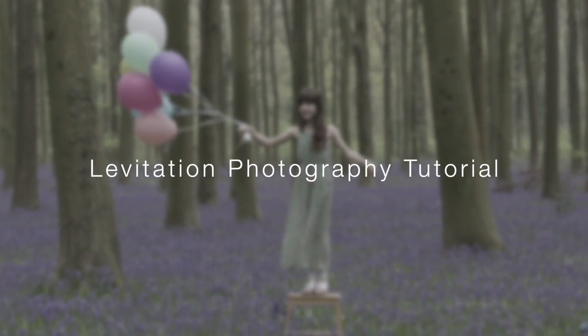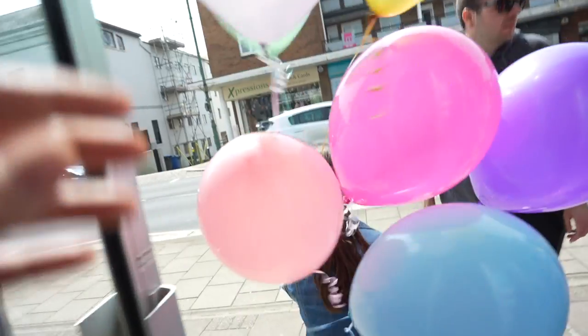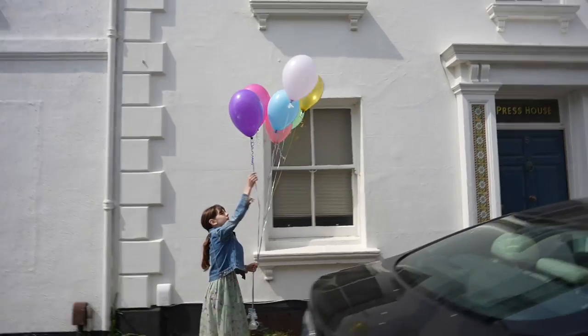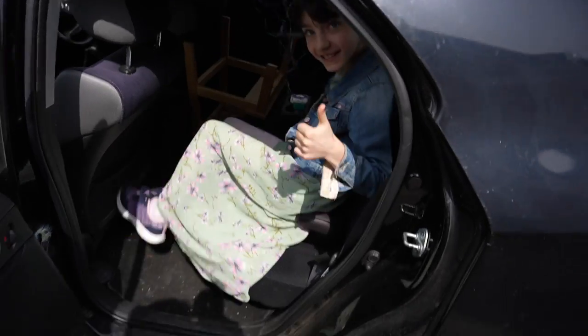Are you ready? Yeah. Daddy! All right, first stop we're going to need some helium balloons. Success!